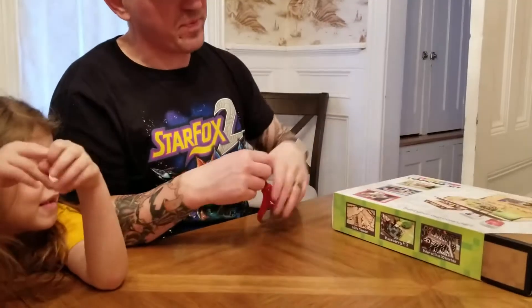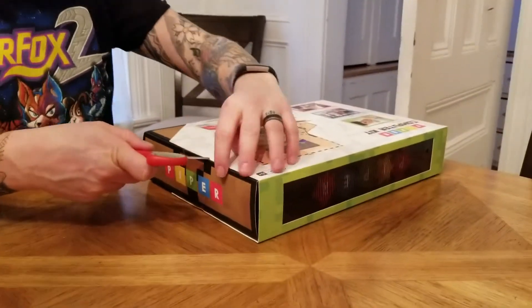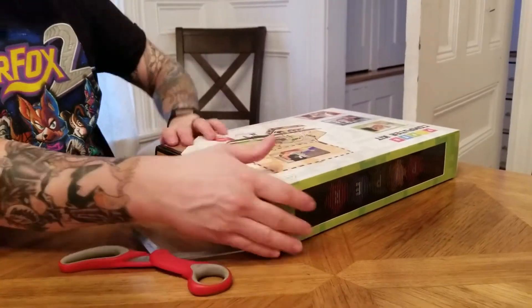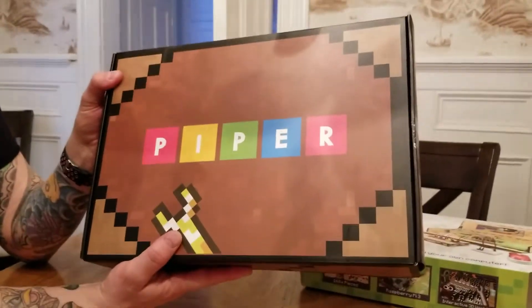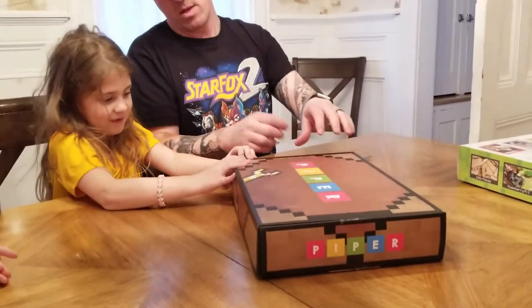You want to open up and see everything that's inside? Yes! This is so exciting! Oh, that box is really cool. Looks like a treasure chest, doesn't it? You want to open it, Ivy? Let's open the treasure chest.